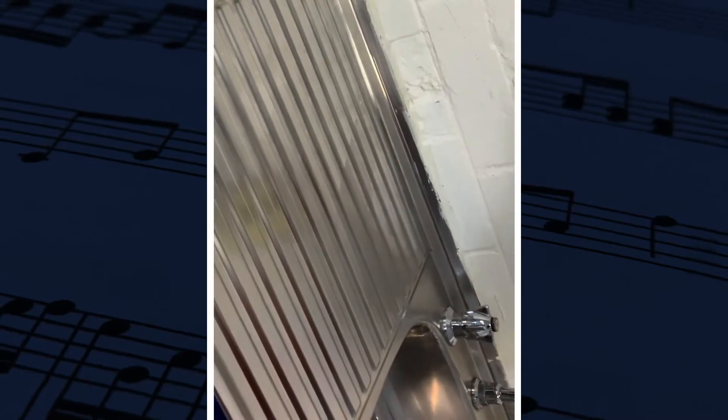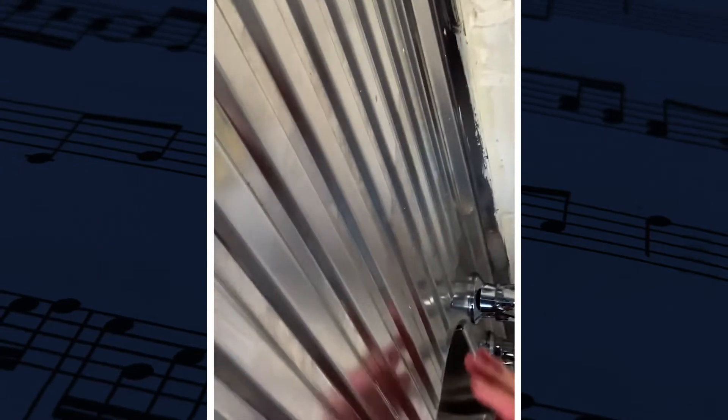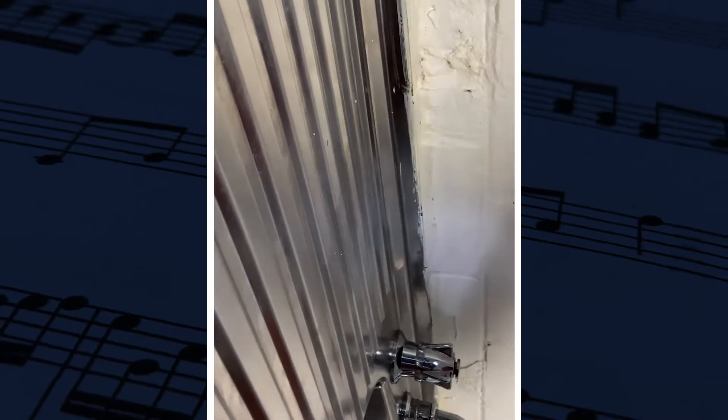Today I am being a little bit creative with some of our metal sounds for our Beat Treats Band project. What I am going to do here today is I am going to be using the sink, the side of the sink, to make our metal scraping sound. This is how it goes.